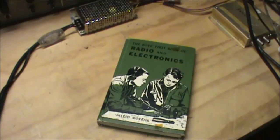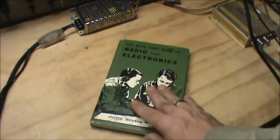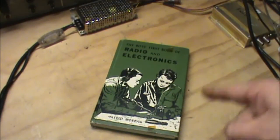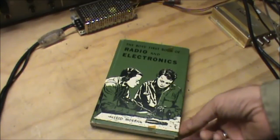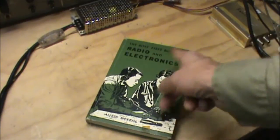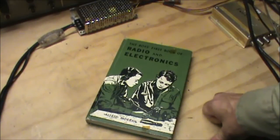He wrote three or four books. This book is quite special — this is the book that I used to check out from the public library. He had three books: the first book, Boy's First Book of Radio and Electronics, a second book, and a third book, aptly named.